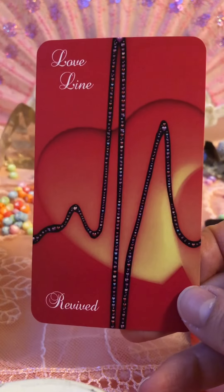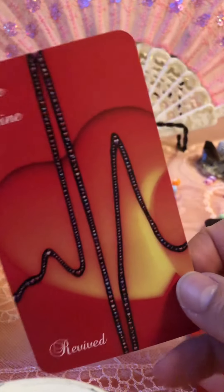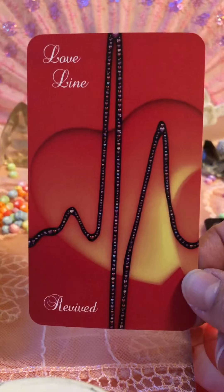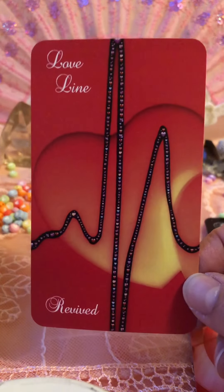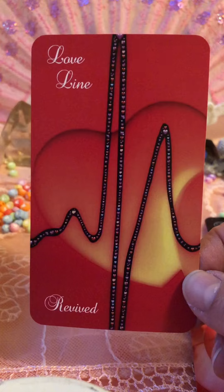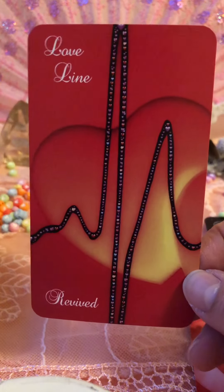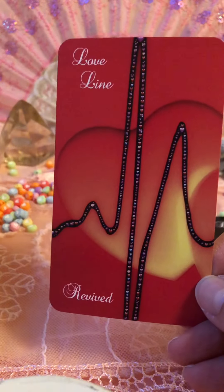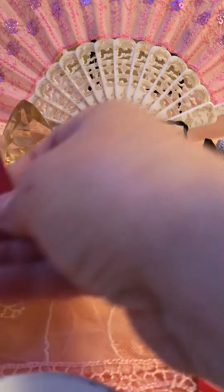Blessings in Disguise. Love Line. Revived — you know, like a heart rhythm. For all of us healthcare providers, writers, workers, caregivers out there — that's rhythm right there. That's really neat. I'm just loving every card.